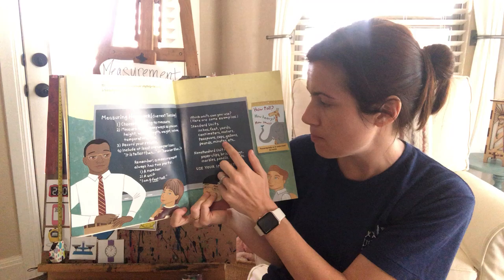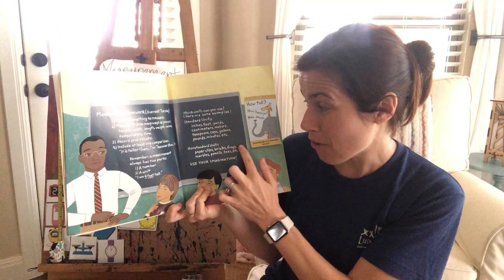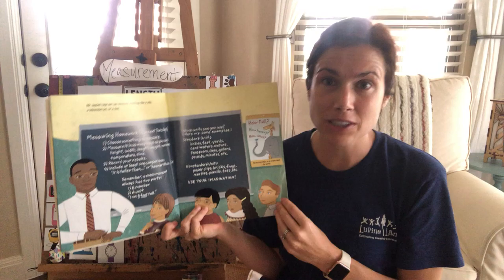So which units can you use? You can use standard units like inches, feet, yards, centimeters, meters, teaspoons, cups, gallons, pounds, minutes, etc. Or non-standard units like paper clips, bricks, frogs, marbles, pencils, or toes.